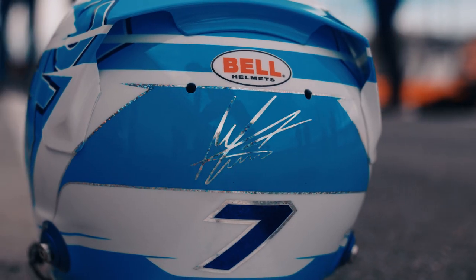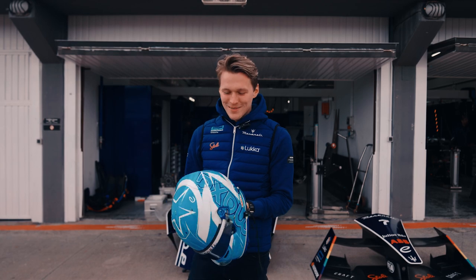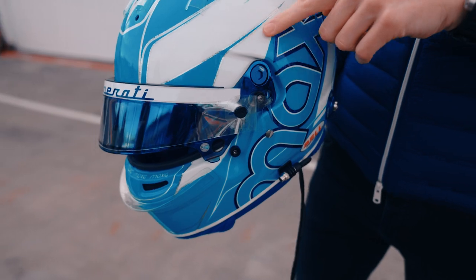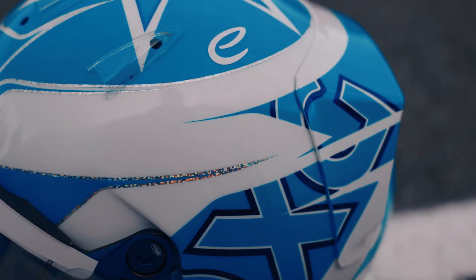I will use this number from now on, hopefully for a long time. Some details on the helmet, like here underneath my visor, some glitter to make it look even more shiny.